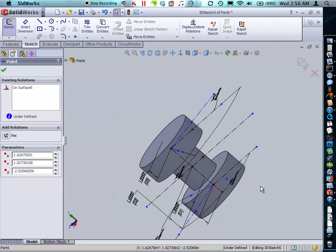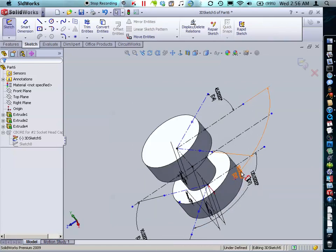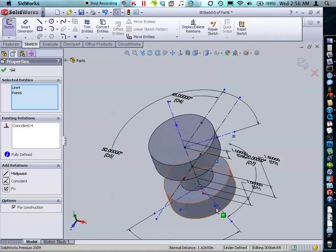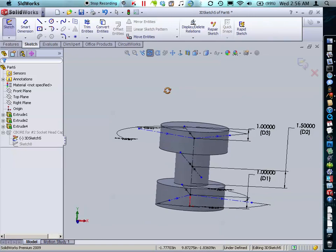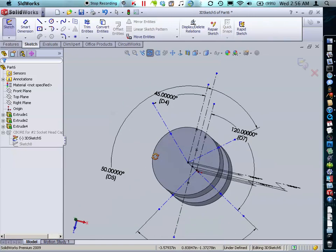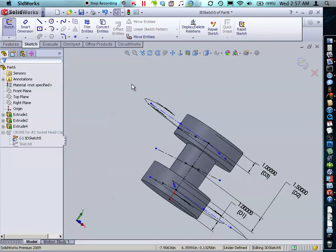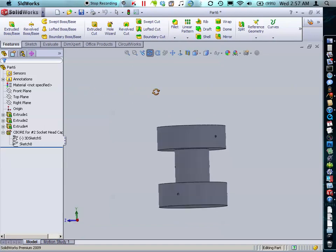I'm going to do the same thing with the remaining points — grabbing each one and applying a coincident relation. Sometimes the smart dimensions get in the way and you just move them. Now all of our holes are along our degree lines and at our locations. The reason this is helpful is if you decide you want to change where a hole is around the curved surface, all you need to do is change the degree number and it will stick to that line and stay on the surface. Now we can exit our sketch and our lines have determined our hole locations.